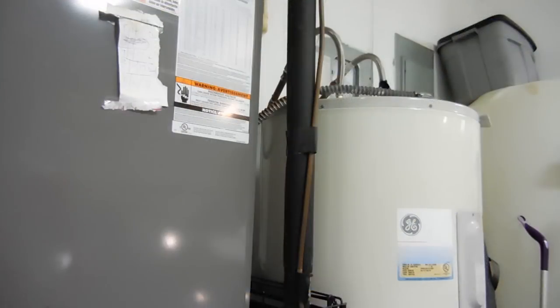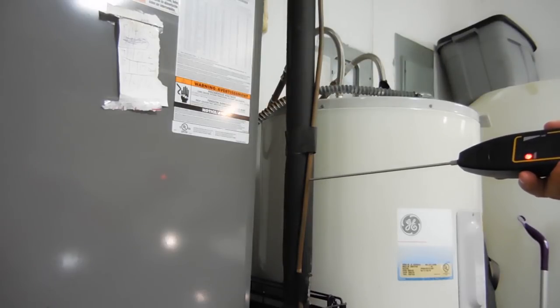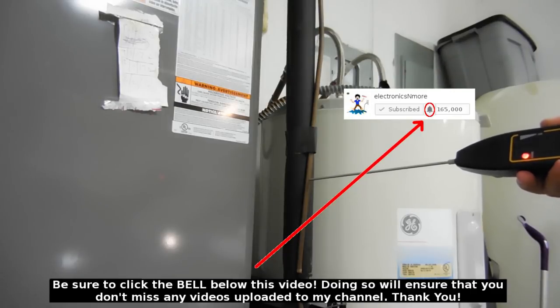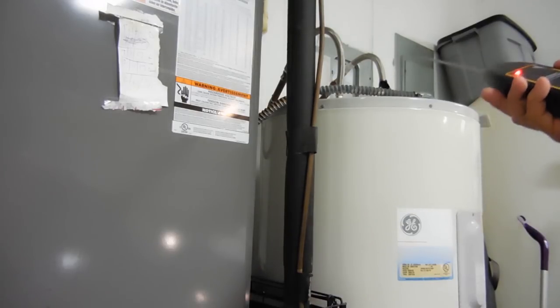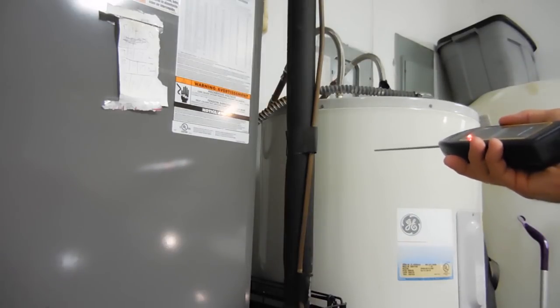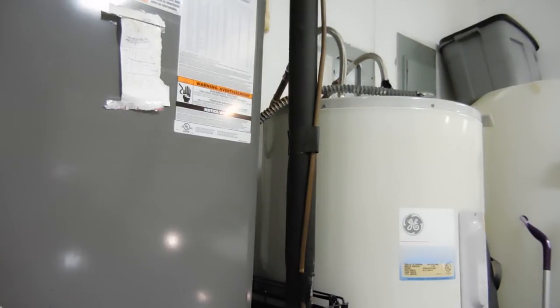You can also use the electronic stethoscope to probe refrigeration lines — you can hear refrigerant flowing through the tubing and get an idea of the charge. If you hear a lot of bubbles, that indicates there's not enough refrigerant in the system. You can also use this to probe hot and cold water lines if you think you have a leak: place it right against the copper pipe and you'll be able to hear the hissing.